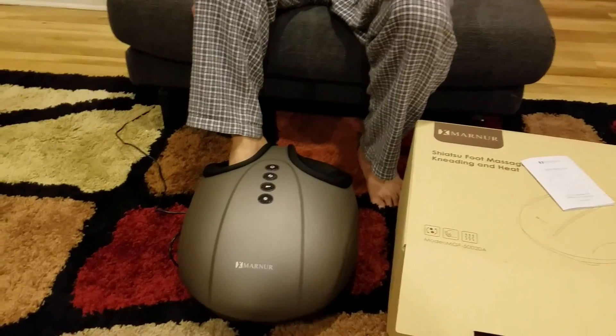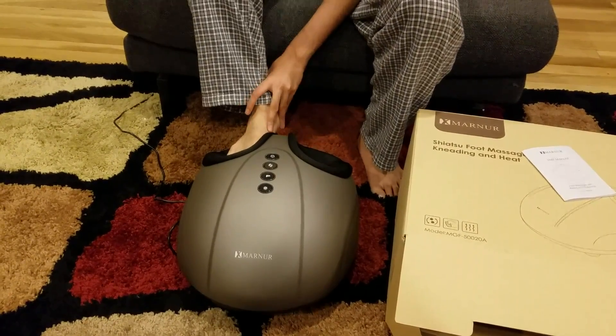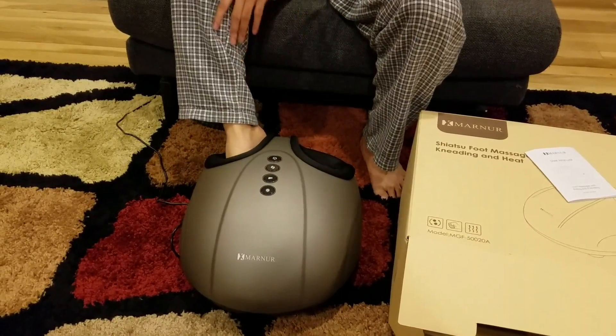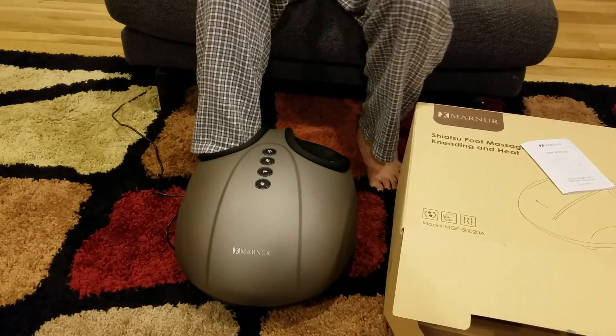Usually when I come home from work my legs are hurting a lot, so I decided to buy this product and I am very happy with it. I decided to do a review because I am really happy with this product.